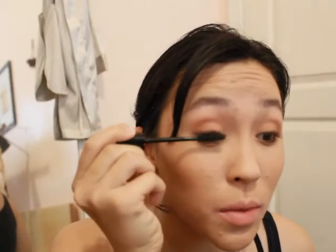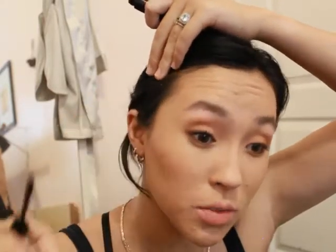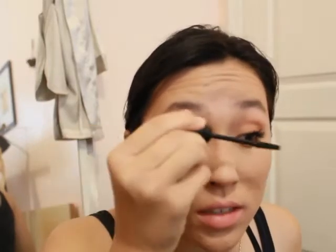Now for mascara — this is my Motives Fiber Lush, my all-time favorite mascara. I will never go anywhere without it; it is my holy grail. I've tried a lot of mascaras since and I can't find anything that does better than this one. It gives me length and volume, doesn't flake at the end of the day, is long-wearing and long-lasting, and really does not smudge. Even after about 12 hours it barely smudges — who wants smudgy mascara?